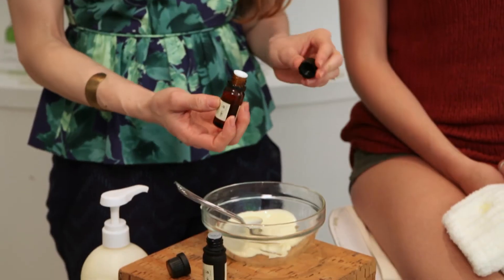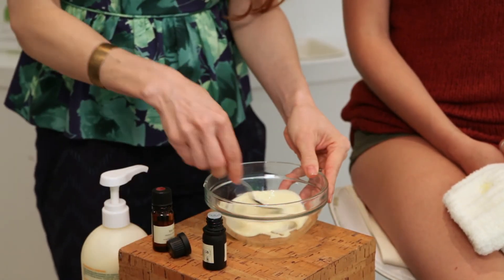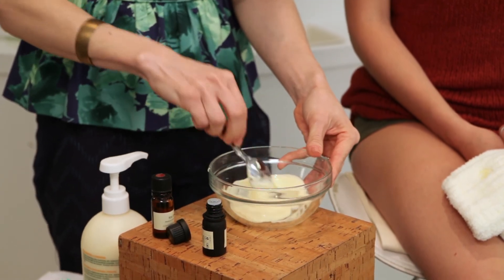Now I'm going to add the tea tree. Tea tree is antifungal and antibacterial — two key things that you want with your feet. Add a couple of drops, and then mix it all together. Make sure you really mix this together well.